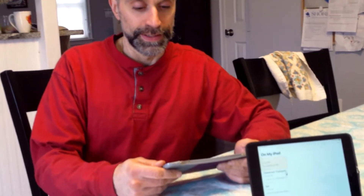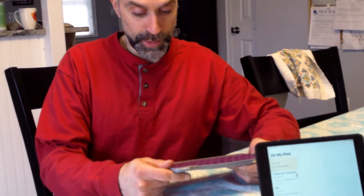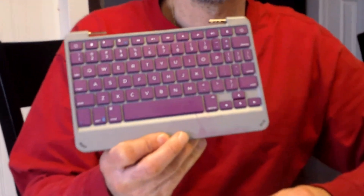Welcome ladies and gentlemen to Carlo and Craig's YouTube channel called Carlo and Craig's Product Review. This is episode two. This week's episode will be reviewing the Zagg Portfolio Bluetooth keyboard.